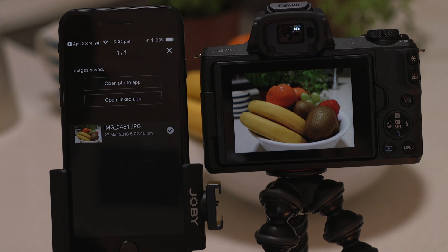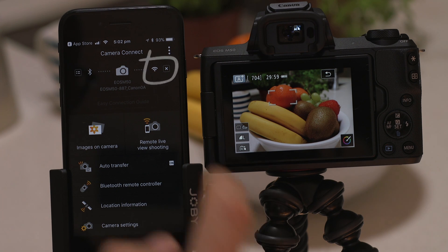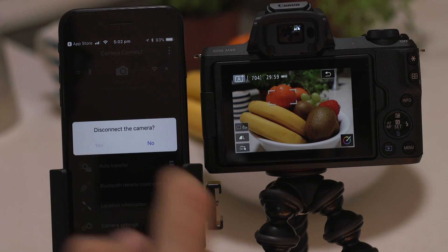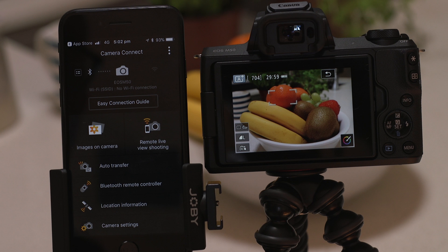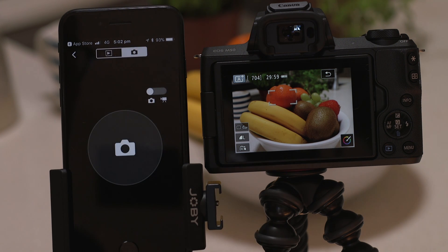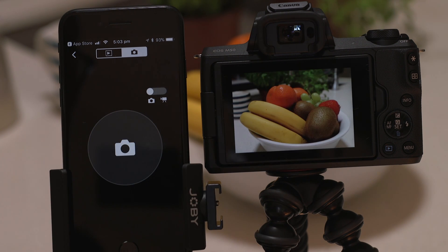It's important to bear in mind that Wi-Fi connectivity will have an impact on battery performance. For this reason make sure you close the Wi-Fi connection when you don't need it by tapping the close connection button which appears as a small cross to the right of the camera icon. If you want to conserve battery power but still have the ability to shoot remotely you can use the low energy Bluetooth remote controller option. This acts as a remote shutter release and is useful for shooting long exposures on a tripod.